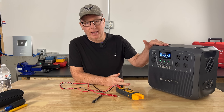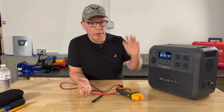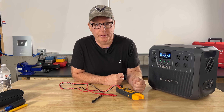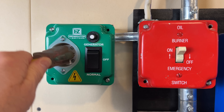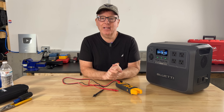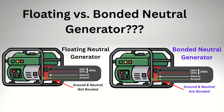Today I'm going to show you exactly why this happens — why you're seeing strange voltages on your portable generator or your battery power station, and whether it's something you actually need to worry about. We'll take meter readings on a portable generator and a few different power stations, perform some tests to see what's actually going on, and then answer a related question that so many people struggle with: should you have a bonded or a floating neutral on your portable generator?